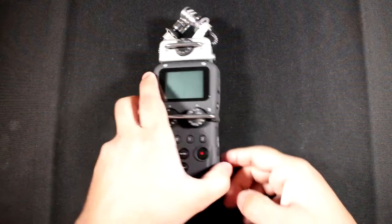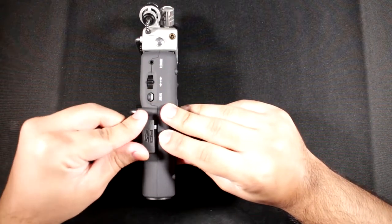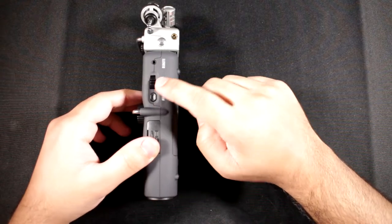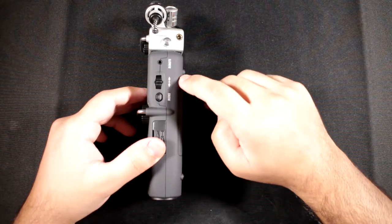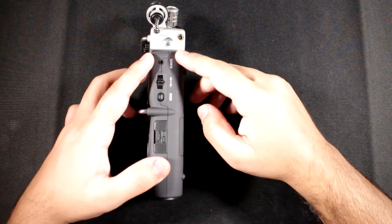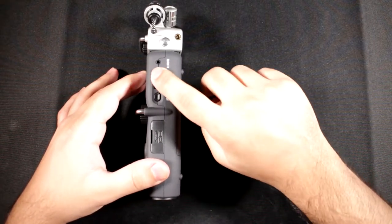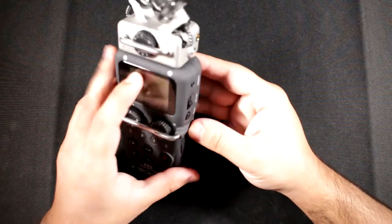On the right side you have the SD card slot — it goes up to 32 gigabytes with micro SDHC cards. You've got the menu button which acts as a back button, and a joystick-style function which you push up and down to navigate menus and press in to confirm. There's also a remote switch input so you can trigger recording without touching the recorder. A lot of people don't like this joystick, but I personally like it — it works really well.